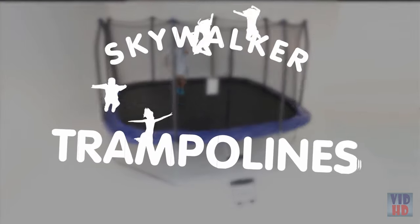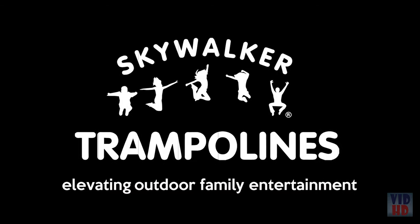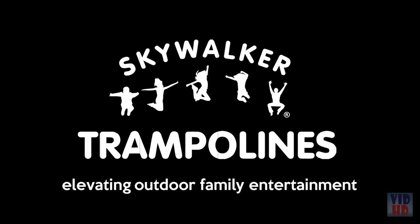Continually striving to keep safety first with our patents and innovative design. Skywalker Trampolines — elevating outdoor family entertainment.